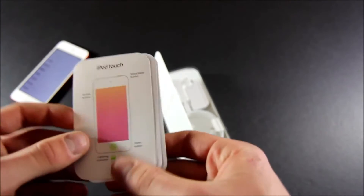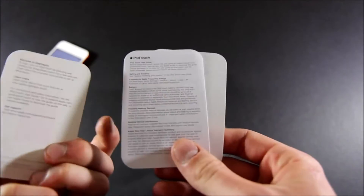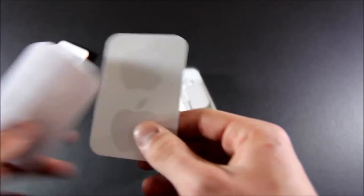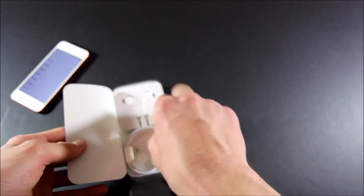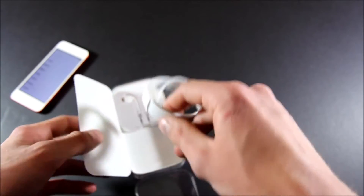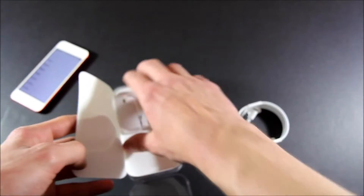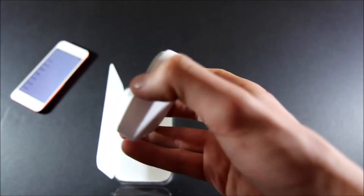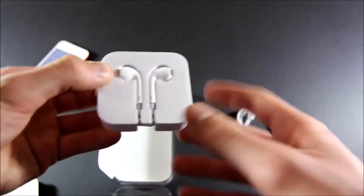There's also some more paperwork — an updated Quick Start guide that matches all the new Apple products, another user guide, and Apple stickers. Then the exact same accessories as last time: just a one-meter Lightning cable and EarPods — earphones with no microphone or a reusable case.